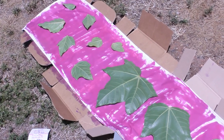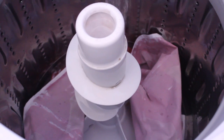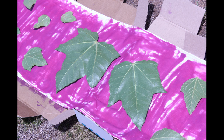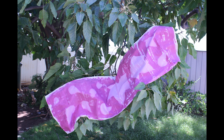So you put the ink on it, you take it out into the sun, and you cover it with things that you want to show. Then you leave it in the sun for about 20 minutes or so, and you end up with this absolutely beautiful craft. You throw it into the wash and wash it twice, and this is what my table runner looks like.